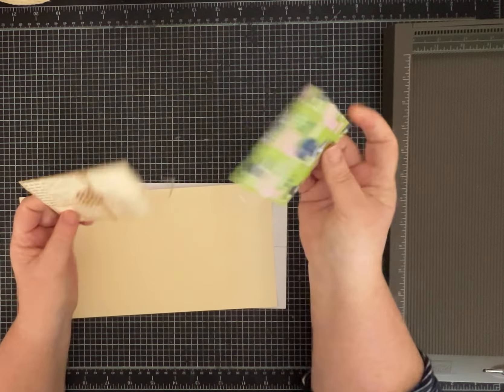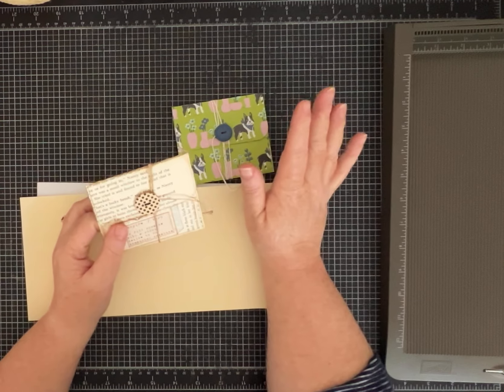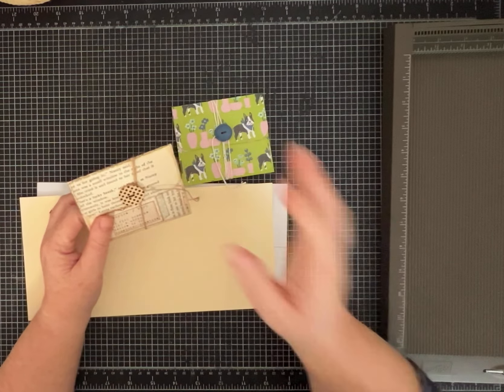I've got two already put together, and then I'm going to show you how to make a template to make these really easy and fast to make once you've made the template.